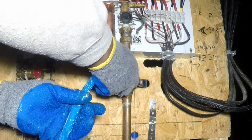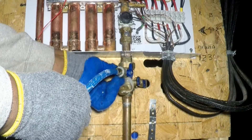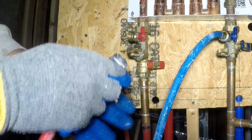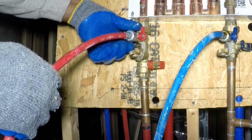The blue hose is connected to the cold water service valve. Ensure washers are properly positioned or there will be leaks. The red hose is connected to the hot water service valve.